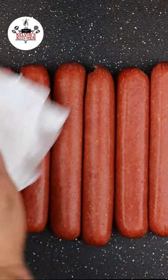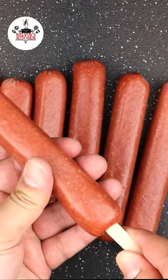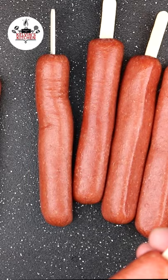Eight beef hot dogs — pat them dry so the batter can stick to them. Then insert popsicle sticks into the hot dogs, just like so.